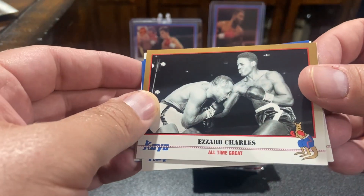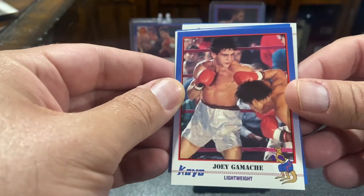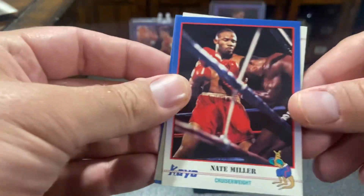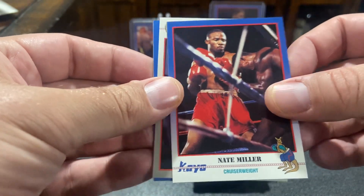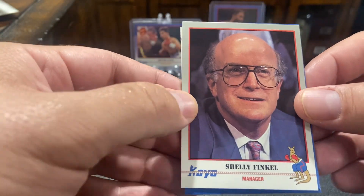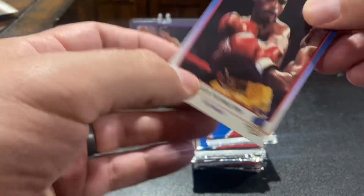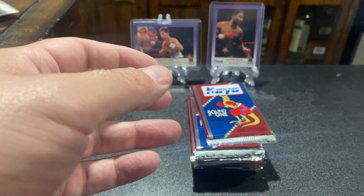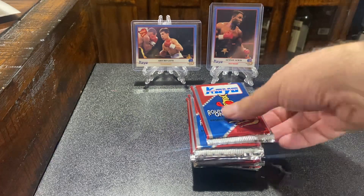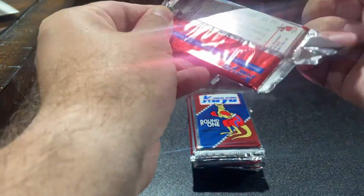This is one of the all-time great inserts. Just like normal junk wax, these are pretty generic. The big names are sparing in these. Nate Miller. Manager Shelly Finkel. I'm sure that guy's not a fucking scumbag. The hits are kind of sparing in here, but they made just millions of these cards.